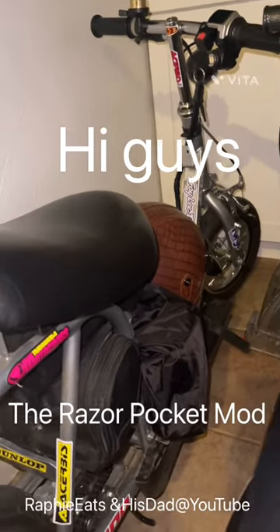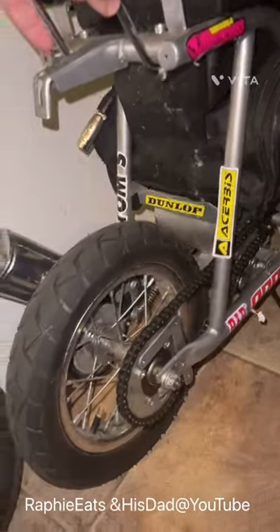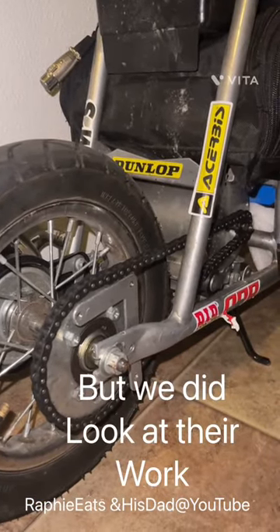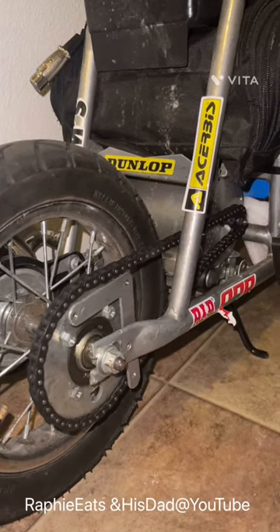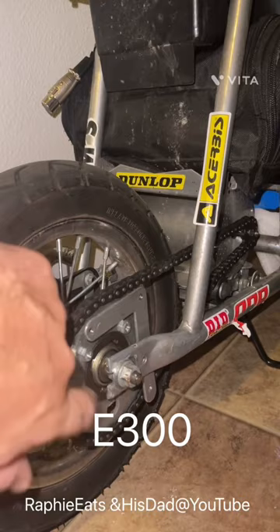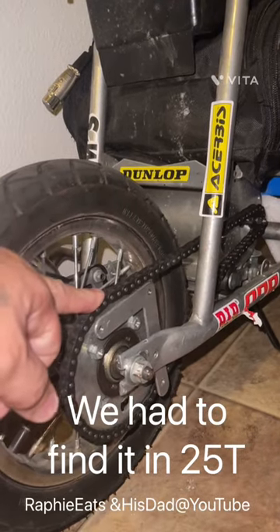A couple of you asked about what the gearing is for the pocket mods to get them to go up that fast. Well, we didn't stay with Razor sprockets originally, and then we said hey, let's take a look at the Razor sprocket just a little bit more to figure out what sizes they had. On the minis they've got these little tiny ones, so we kind of went with the idea of a 55-tooth — so this isn't the Razor's now, as you can tell.